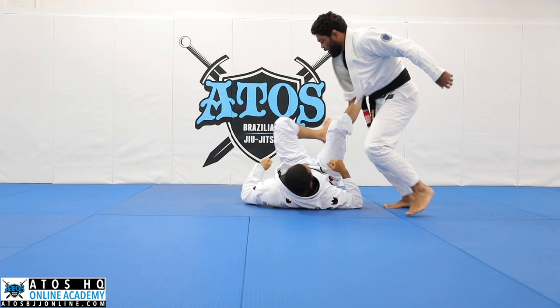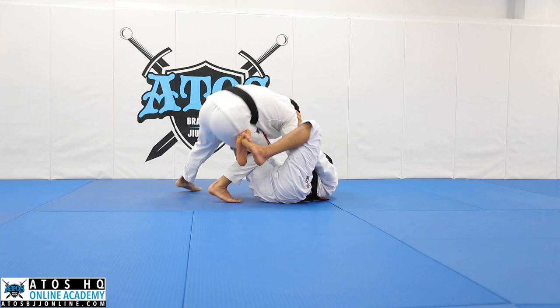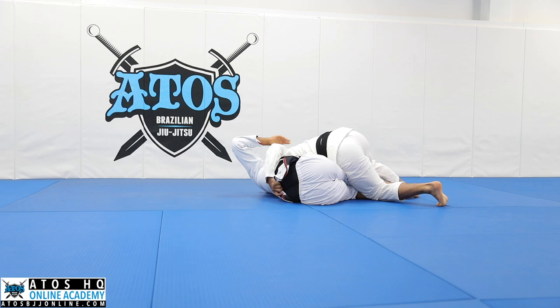So the sequence is: knee cut, pinch your knees, walk to the side, side smash. I want to do this transition fast. Notice that I do little steps. Open my leg, base, hip flexor — super heavy. Fold him, then pass the guard.